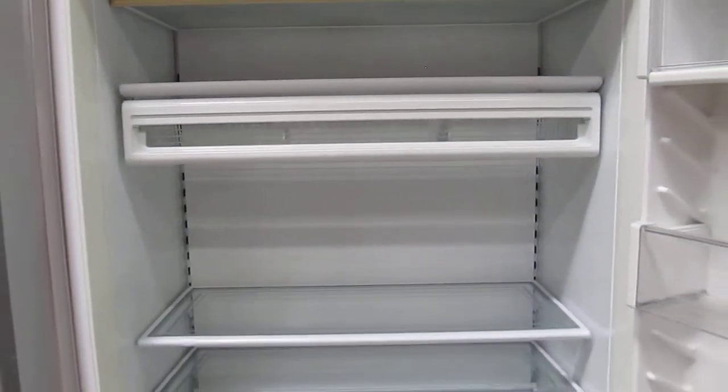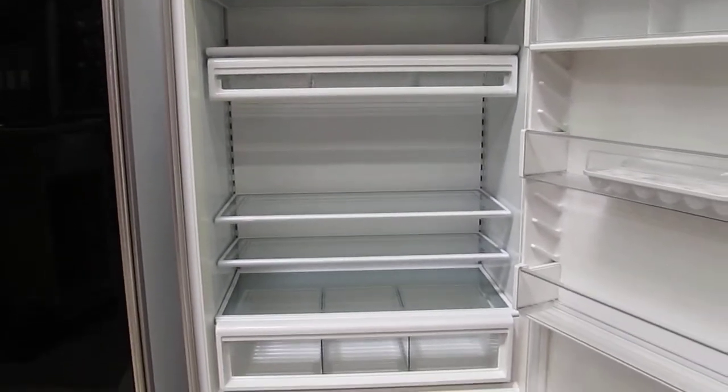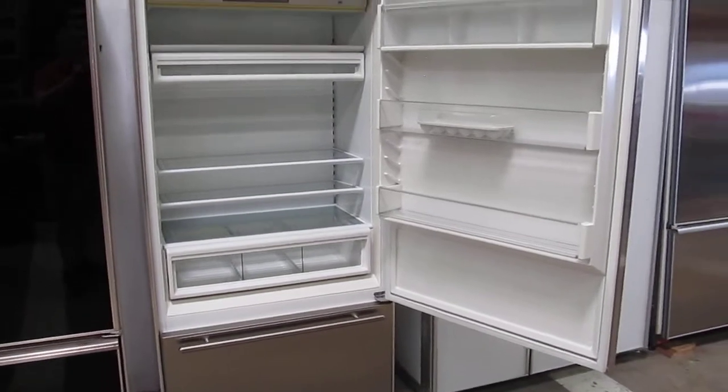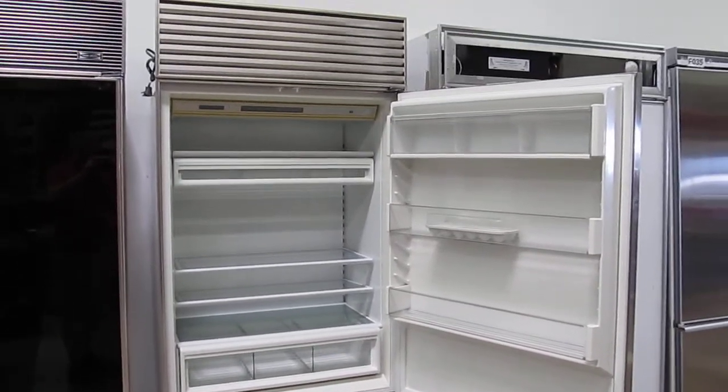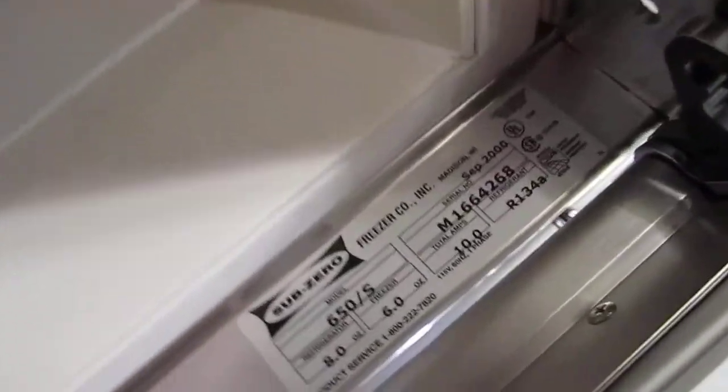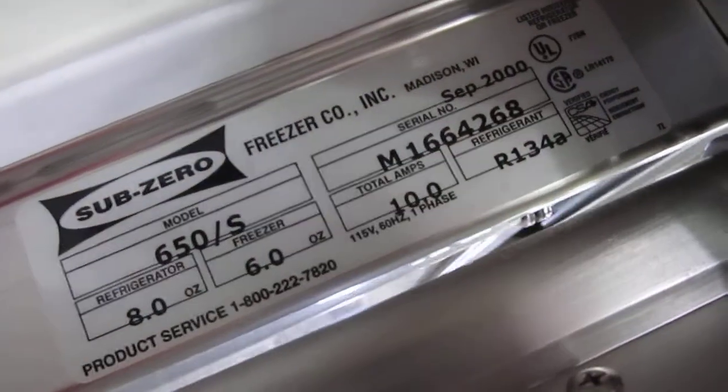Shelves are easily removable so you can configure it however you'd like. The very modern top grill, along with the model and serial number — you can call Sub-Zero if you'd like to verify the history.